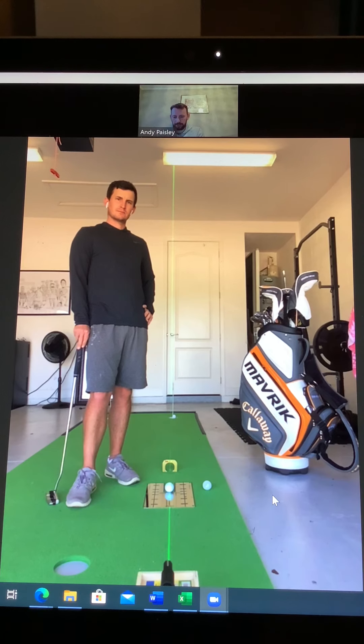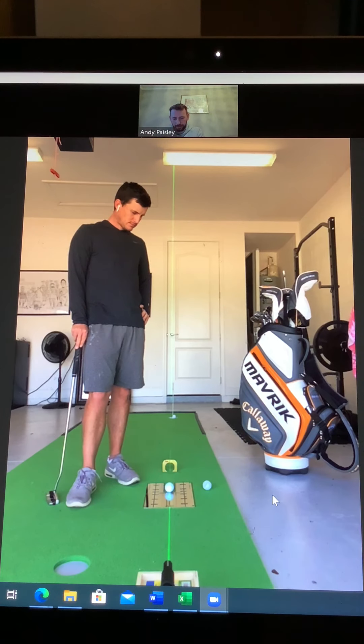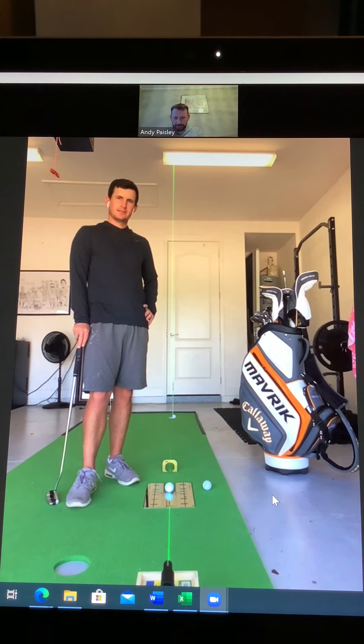Chris, that's been amazing — thank you for sharing some of the insights into your putting. We'll maybe dive into the technical stuff a little bit more another time, but some great setup stuff there and some great mindset things to think about. If anyone's got any questions, please feel free to get in touch. Chris, thanks for giving up your time to talk to us. No problem, thanks everyone. Thanks, Chris.